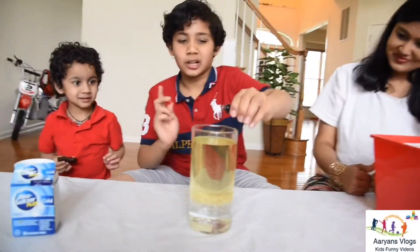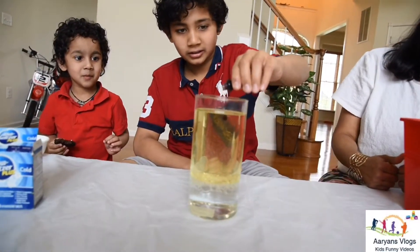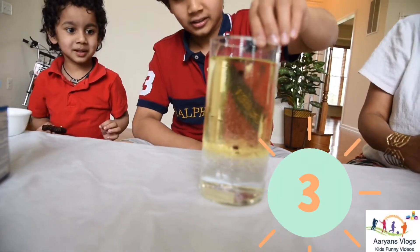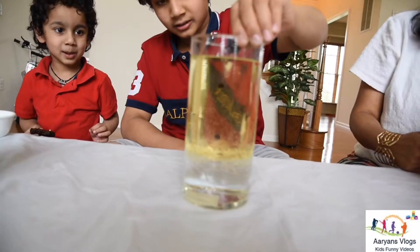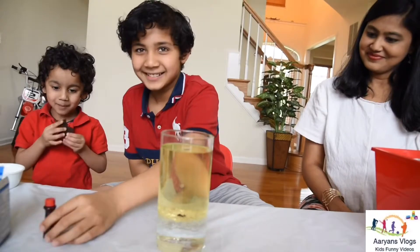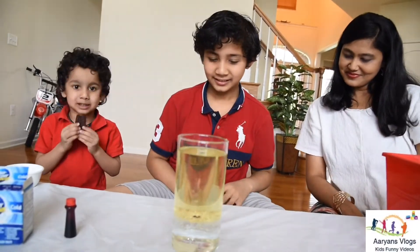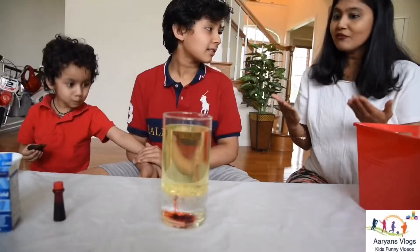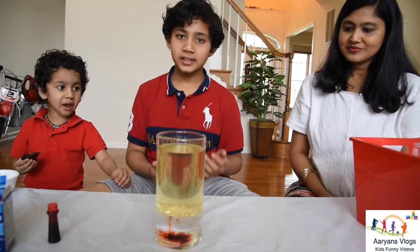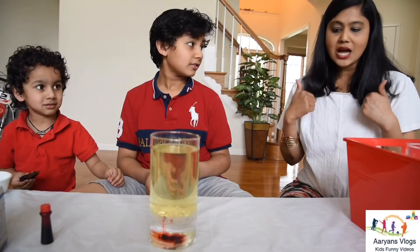Now let's add some red food coloring — add four to five drops. One, two, three, four, five. Why is the color going down? It's because food coloring has a different density. Oh, that sounds interesting.